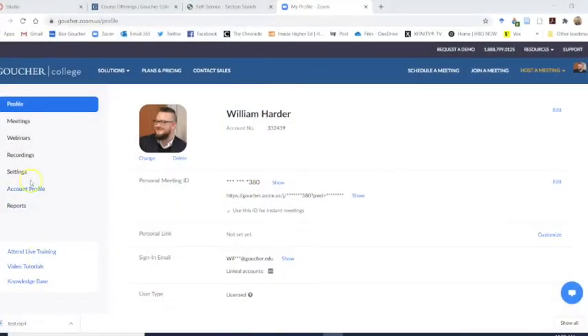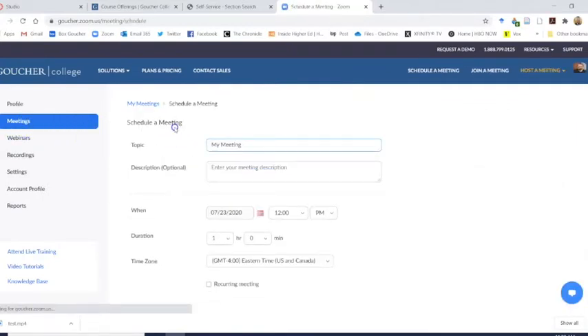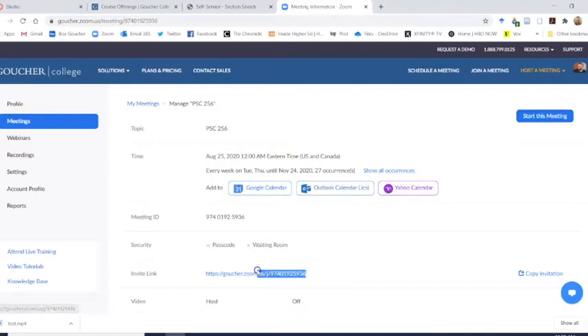We've tested a number of different scenarios, and the arrangement that seems to work best is to have remote students join via Zoom, while the in-person students participate in your class as they normally would. This cuts down on audio issues and gives the in-person students the ability to directly engage with you in the classroom. For each class, you will need to create a Zoom session through your Goucher-provided Zoom account. The easiest way is to create a single recurring session and then provide your students with that link via Canvas and/or email.